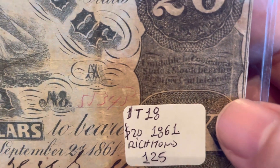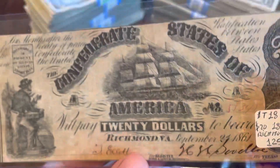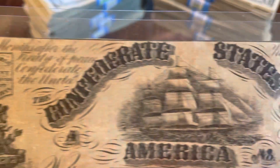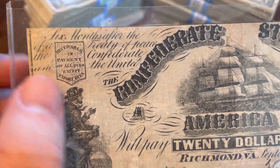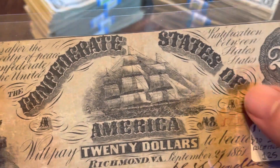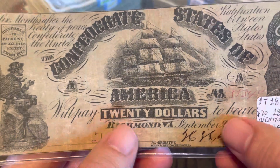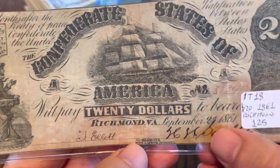Can't quite make out all this stuff because it's a little bit darker, but it says: six months after the ratification of a treaty of peace between the Confederate States and the United States, the Confederate States of America will pay $20 to the bearer in Richmond, Virginia, September 21st, 1861. Then it's hand-signed — you can see here it's also hand-numbered, making that really interesting.